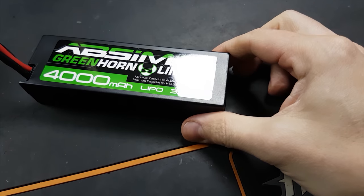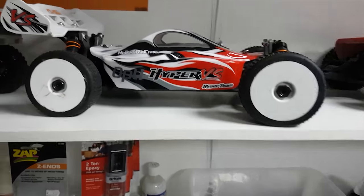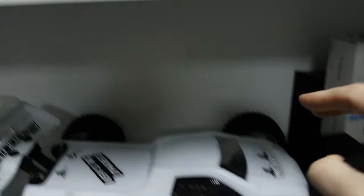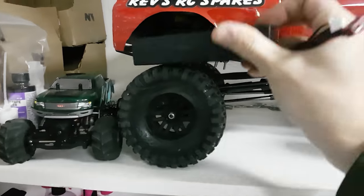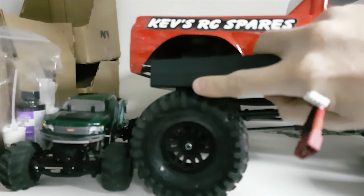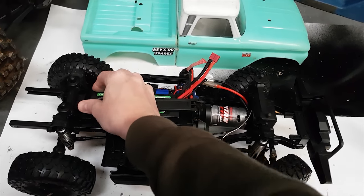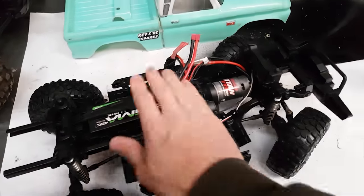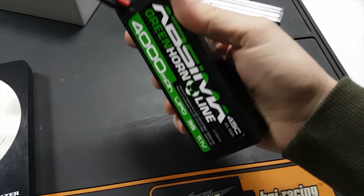I've also got some Absema 4000 milliamp 3S's and I've got them to fit all my other RCs. They fit this one, but this one I'm not sure yet. They don't fit this one here because these batteries are actually a tiny little bit wider than standard batteries, but they do fit nicely into the TRX4 - it's a bit of a tight squeeze but they are in there.